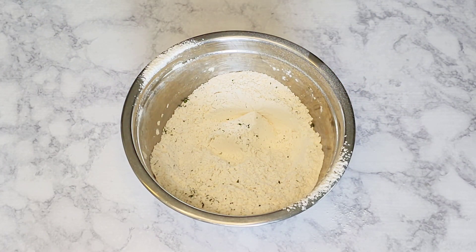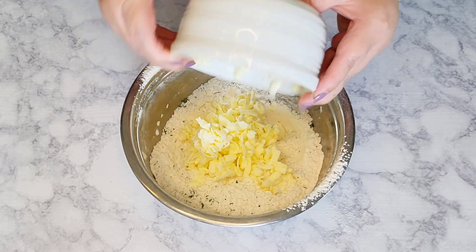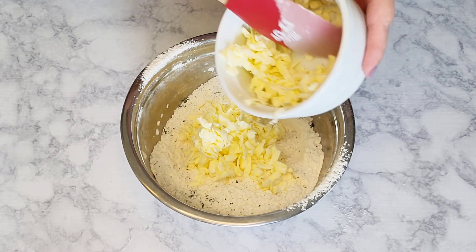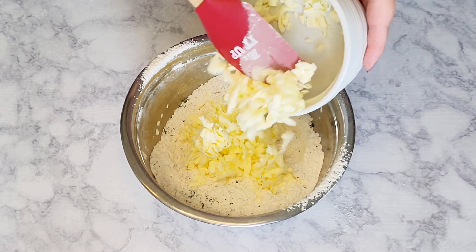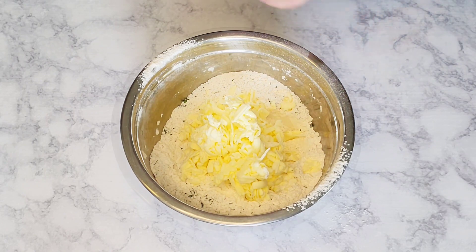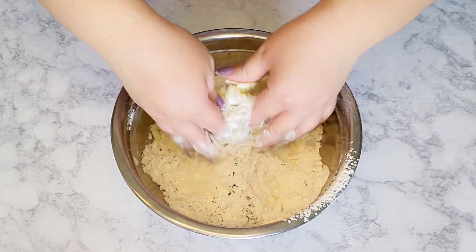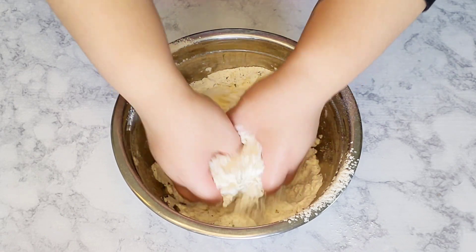Now it's time to add in the frozen butter. Make sure to get every little nook and cranny out of that bowl. With your clean hands, go ahead and mix it up until it resembles loose crumbs.